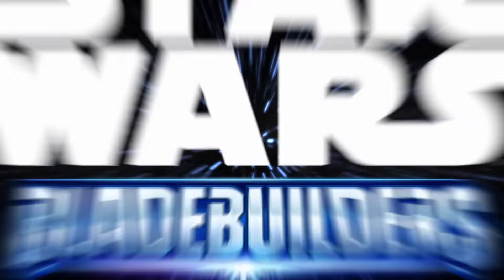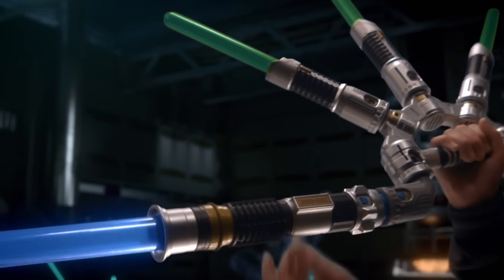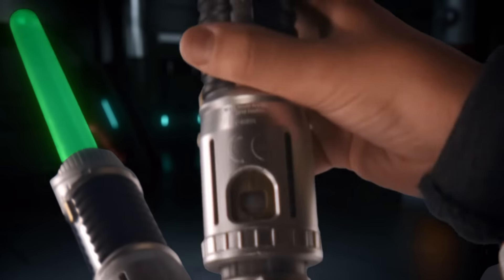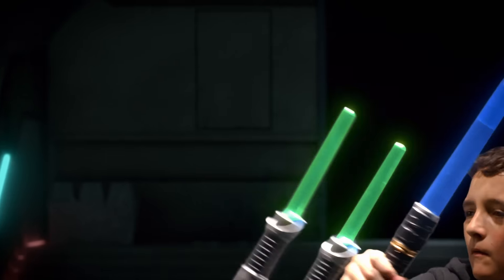New Star Wars Blade Builders. You've never seen lightsabers like this before. With the Blade Builders system, you can create and combine across the collection to build lightsabers the galaxy has never seen. Build and rebuild for any mission across the universe. You can add more lightsabers to create hundreds of combinations, all within your grasp.